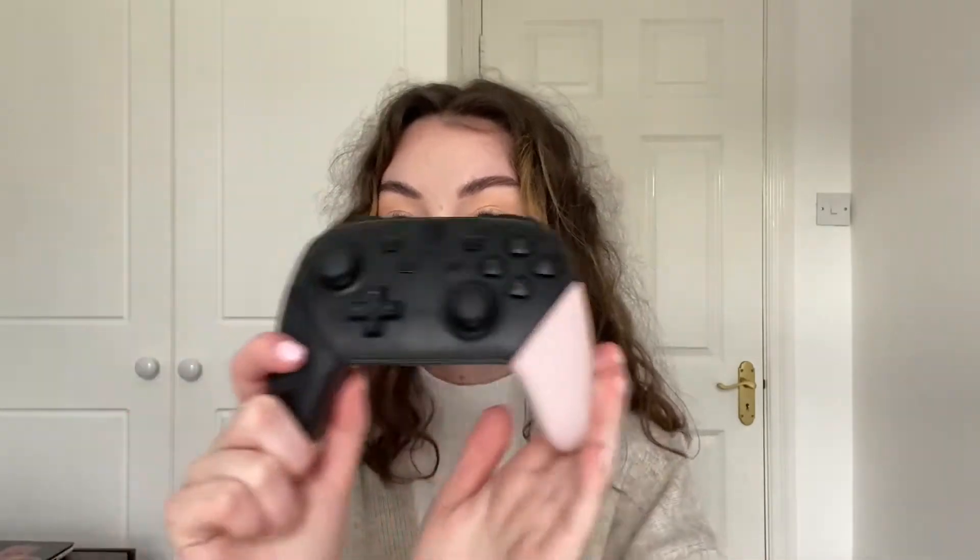Today I'm going to be customizing my Pro Controller. As you can see, I've already done one handle because I got the parts yesterday and I was too excited. I couldn't help but just test it out a little bit. But I'll show you what I got and then we can get to assembling it.